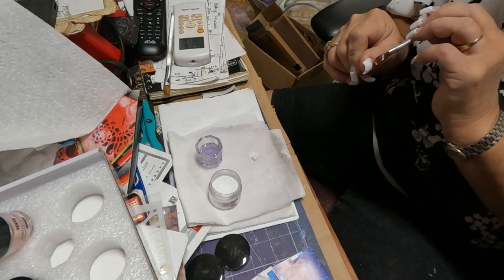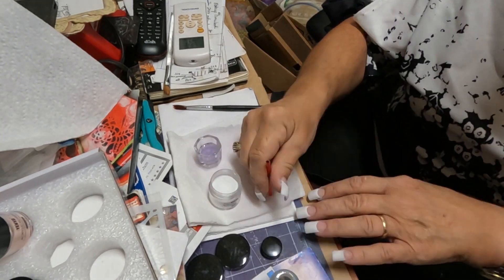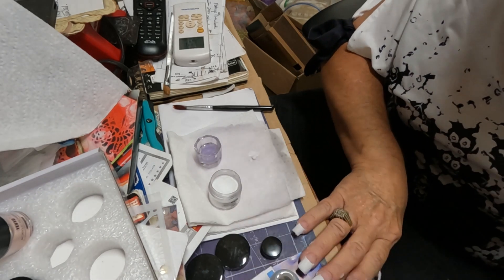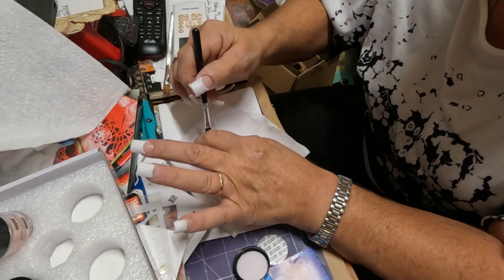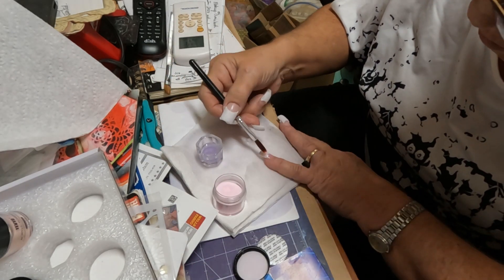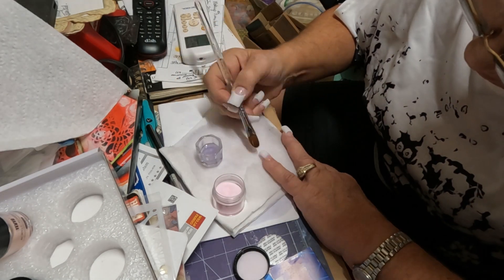Here I'm using Vixen nail primer — this is what keeps the nail on and keeps it from lifting, especially if you have any debris left around the cuticle area. Very important step. Then I start applying the pink acrylic to the base of my nail and blending it to the white.